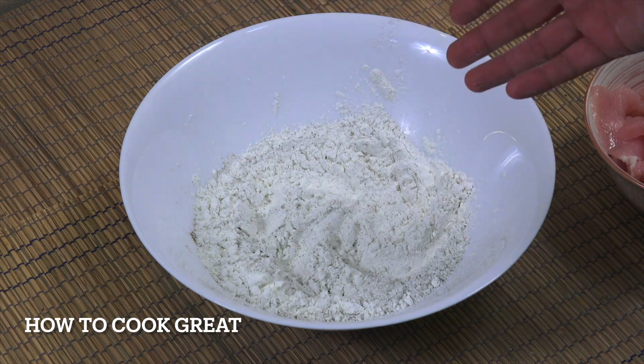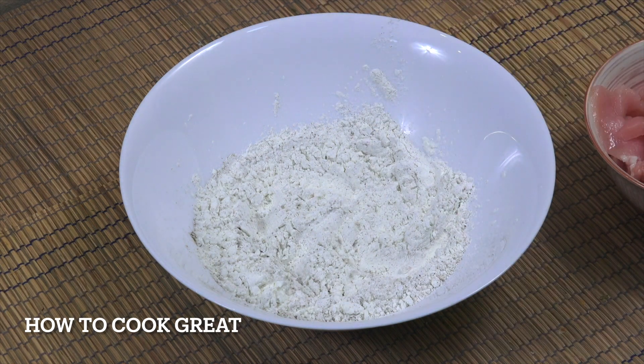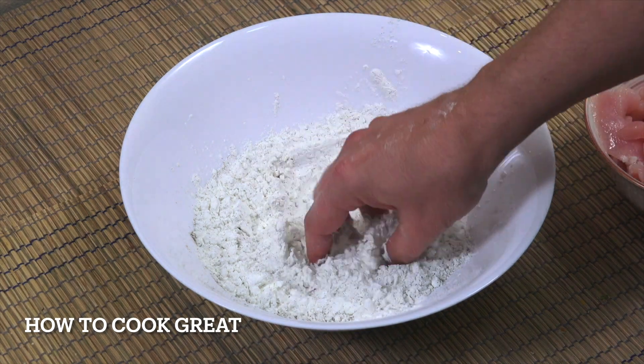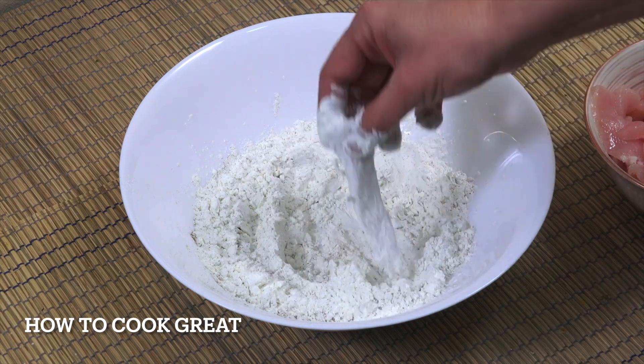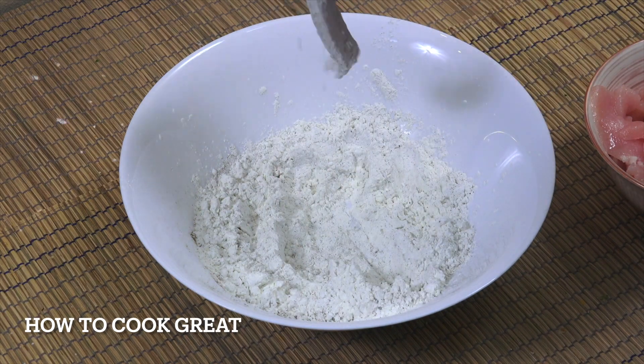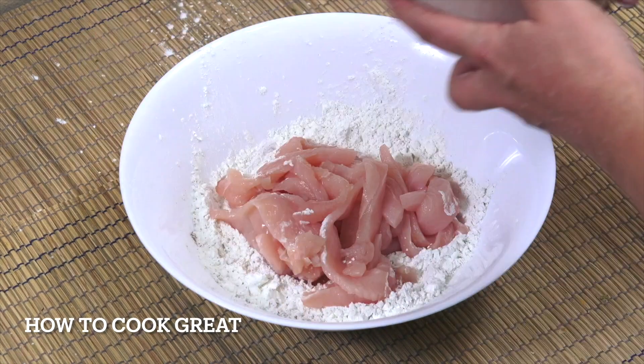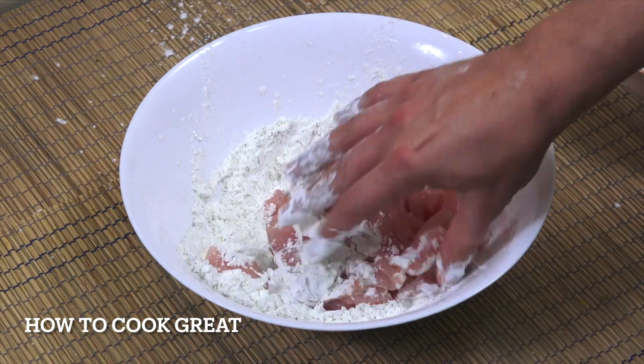I've got about three or four cups of the flour — we've probably got too much of everything. Anyway, what we're gonna do is get our chicken in and just coat it up, give it a little basting like that. Set it to one side. You can put the whole lot in and work it in, which is what I'm gonna do.